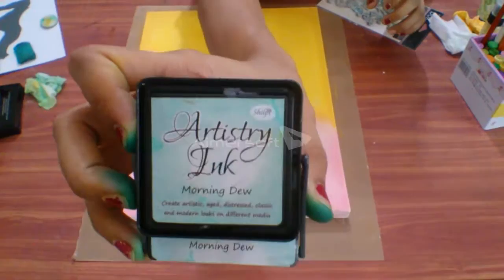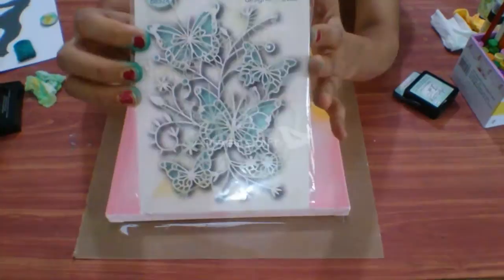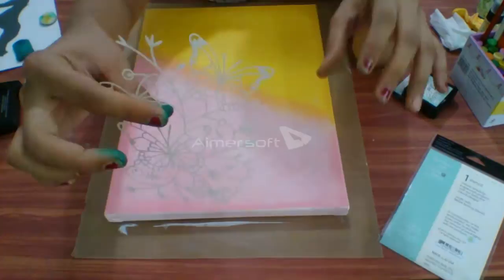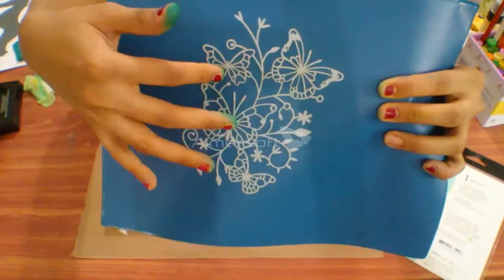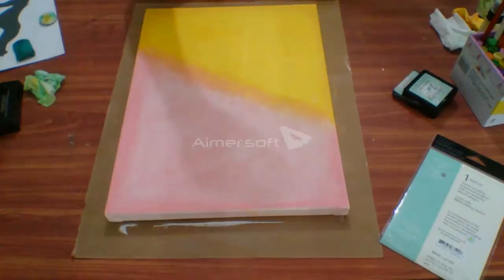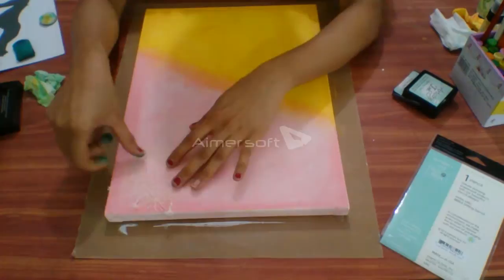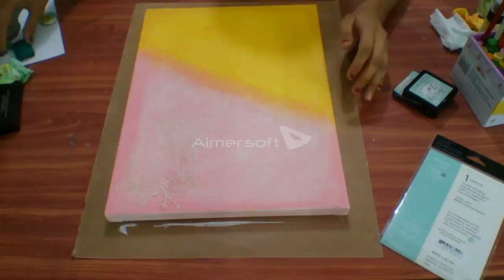This is distress ink in 'Morning Dew' color, and this is a Memory Box stencil. You can use any stencil you want, whatever shapes you want. I'm using this one — it has butterflies and some flowers. Here you can see how it looks. I'll just place it on the canvas like this.